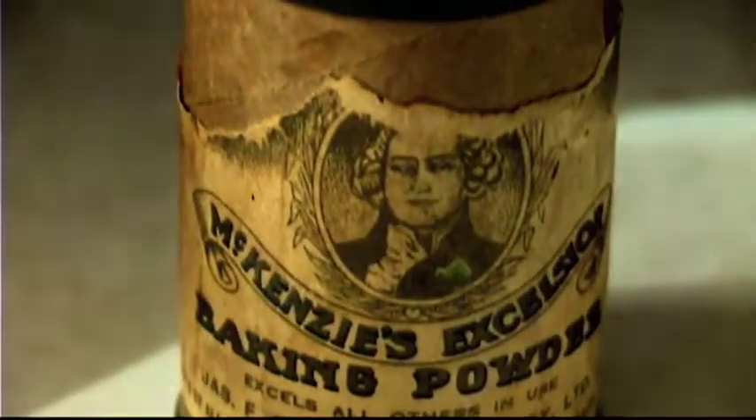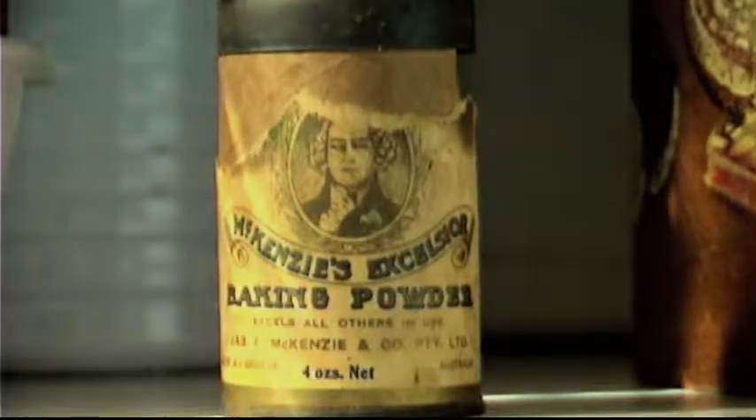Mackenzie's Excelsior Baking Powder — excels all others in use.